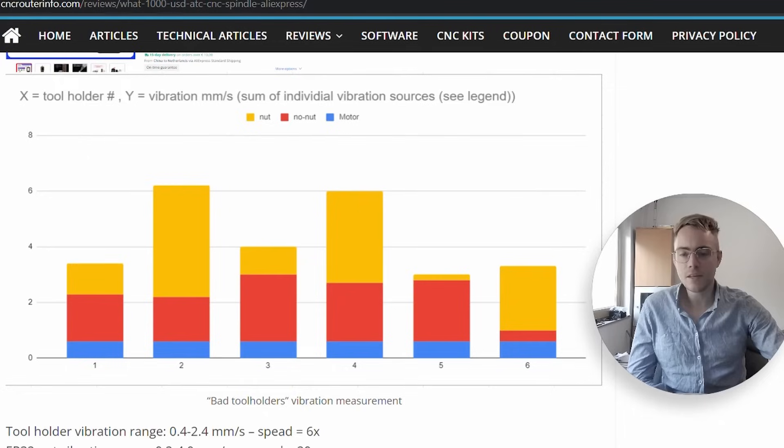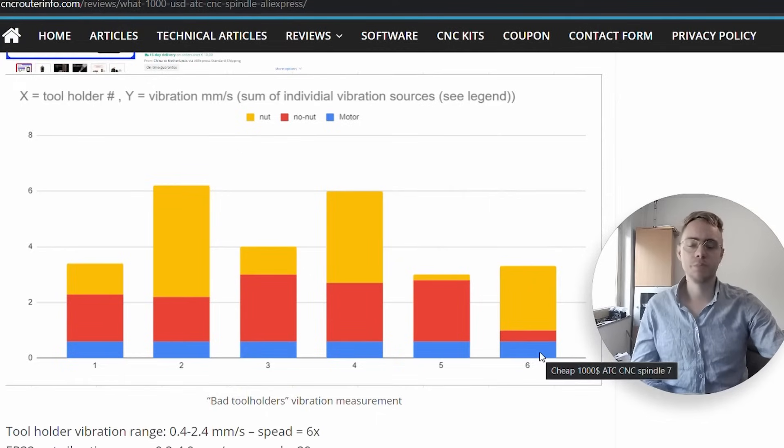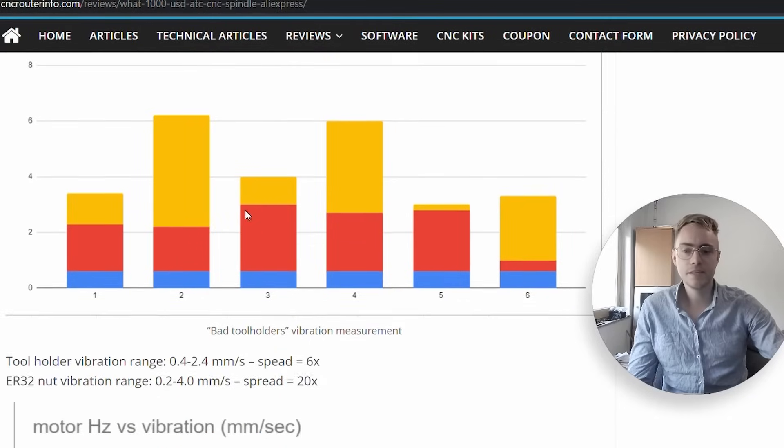Investigating further, I found that even without the collet nut, only one of the tool holders met specifications at full speed — 18,000 RPM. Only tool holder number six, with no nut, fit within the one millimeter per second specification acceptable for CNC machines. After adding the nut, vibration went up to more than 2 millimeters per second, and in some cases as high as 6 millimeters per second — two to six times what is acceptable.